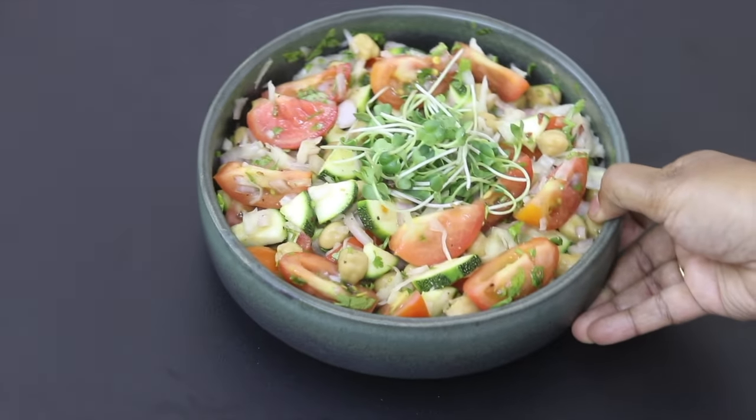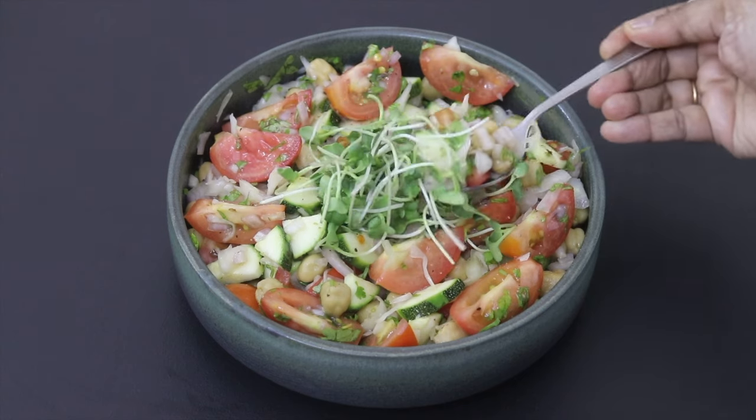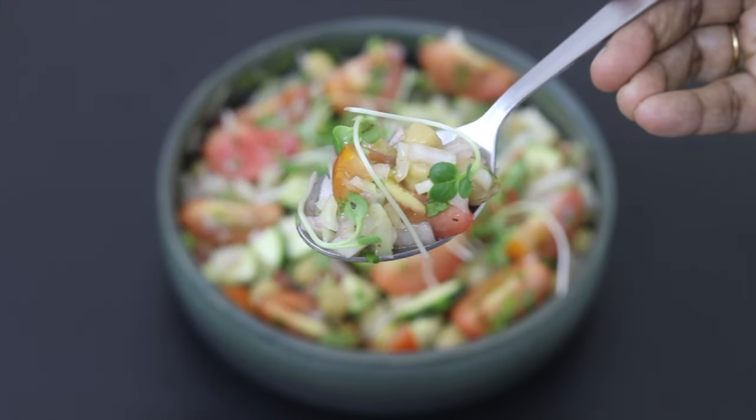Do try this healthy tomato salad recipe and let me know in the comments how it turned out. Thank you for watching, and until next time, take care.